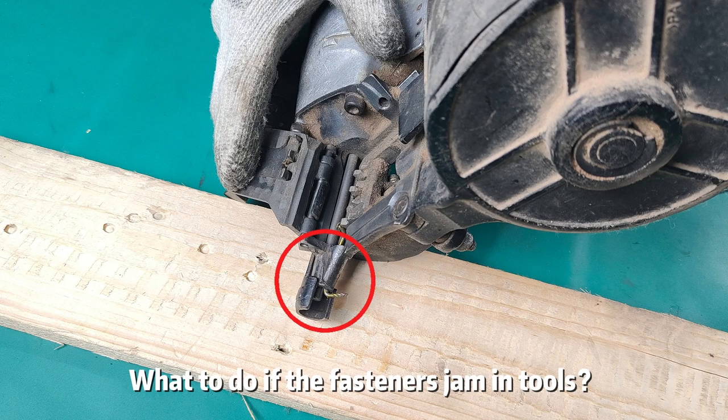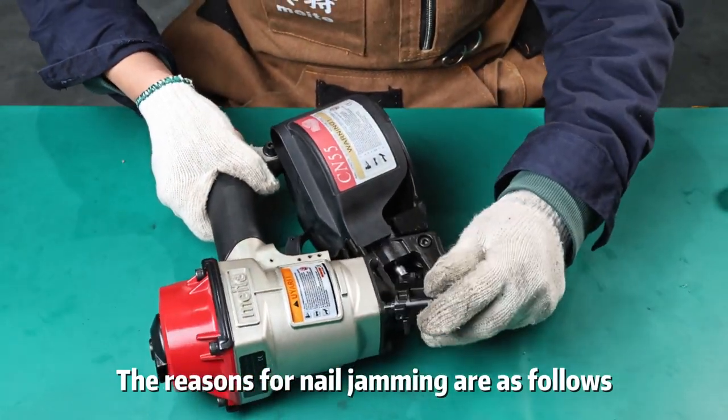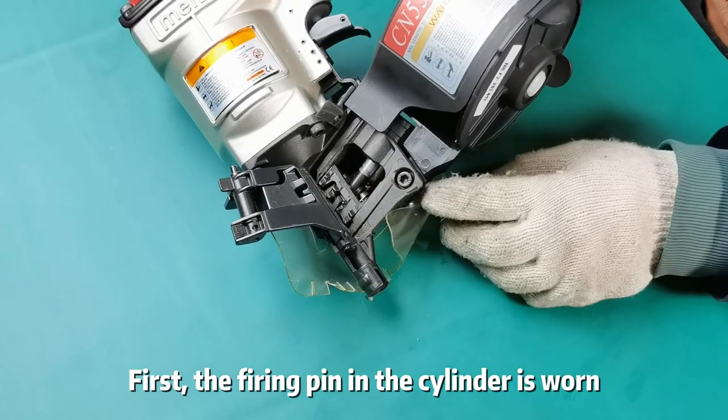What to do if the fasteners jam in tools? The reasons for nail jamming are as follows. First, the firing pin in the cylinder is worn.